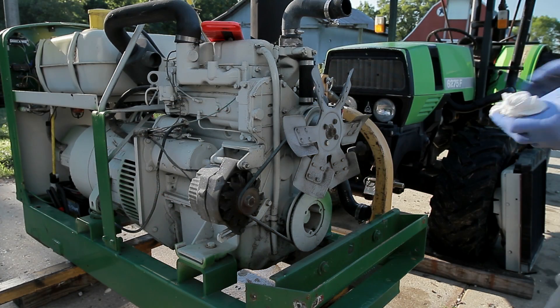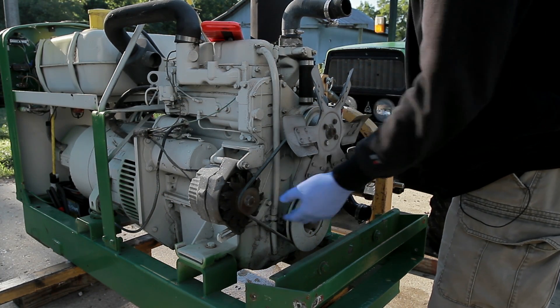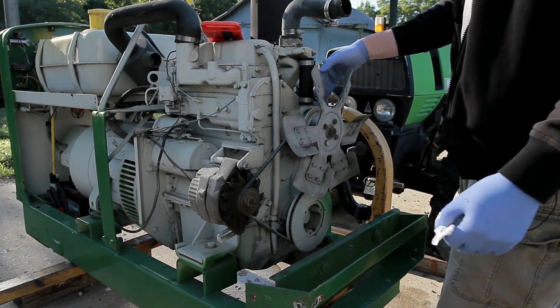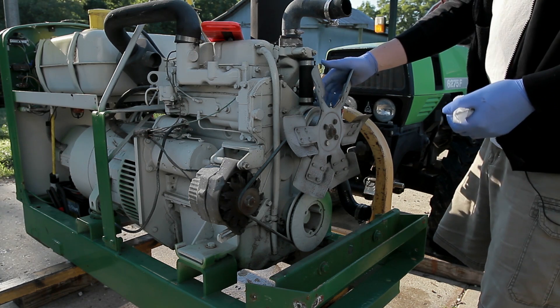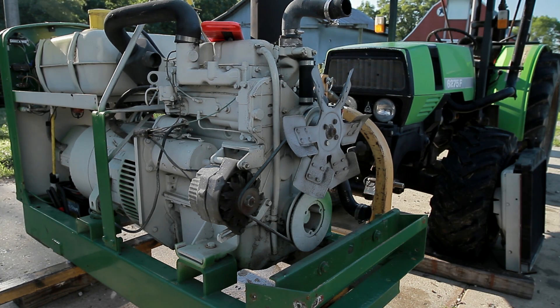All right, so now I can actually gain access to the water pump here. I need to go ahead and loosen up the alternator and get this belt off, and then I've got to go ahead and pull the fan off, and then somehow I've got to get this pulley off. I found out when I ordered the water pump that this pulley costs about $400 if you can actually find one, because they're out of production, so you've got to be really, really careful getting that pulley off there.